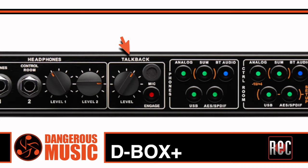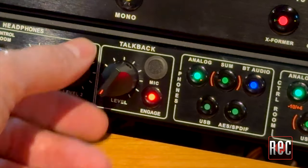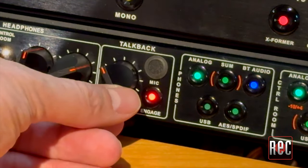Talkback offers a small front-side microphone, a dedicated level control, and a small backlit button that can be set to momentary or latching.